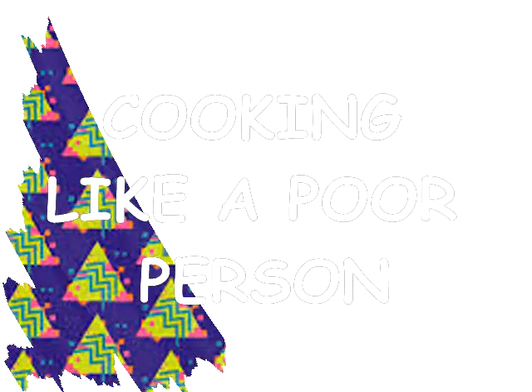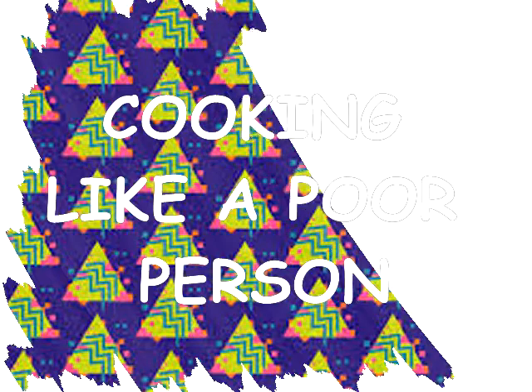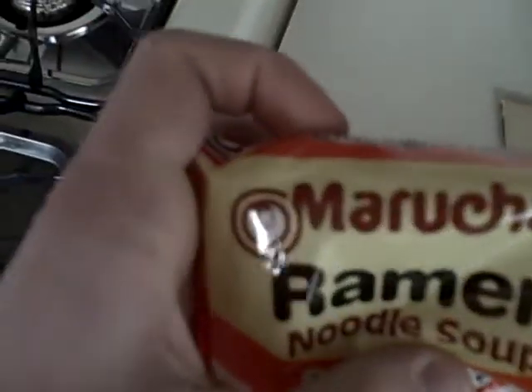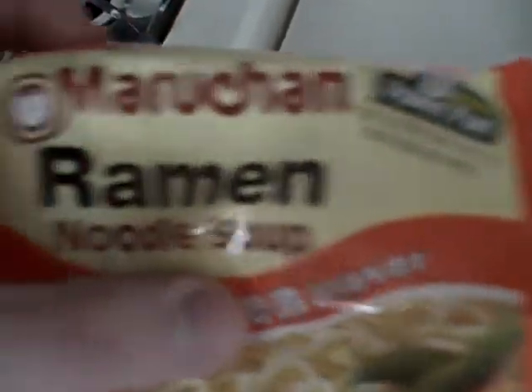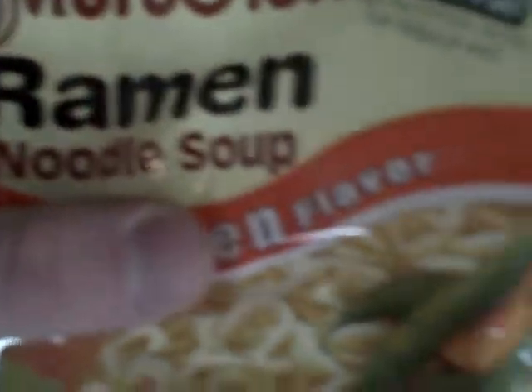Hi everyone, welcome to cooking like a poor person. Today we're going to be cooking some Maruchan ramen noodle soup.